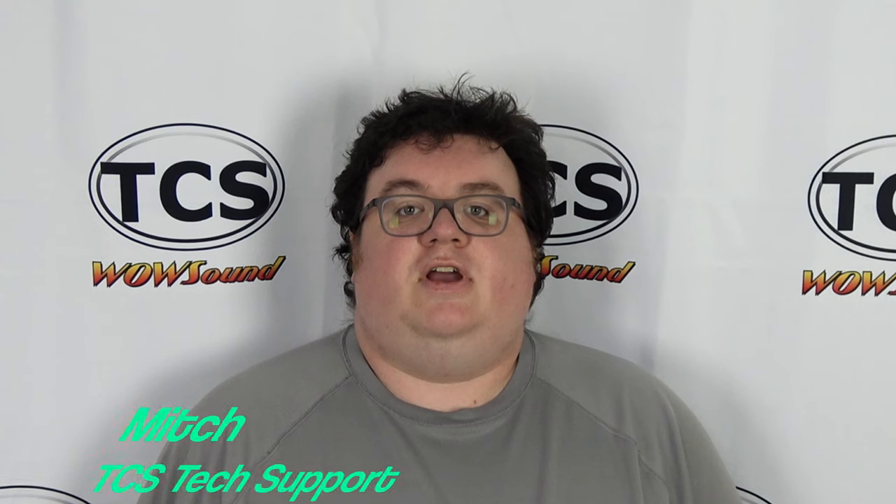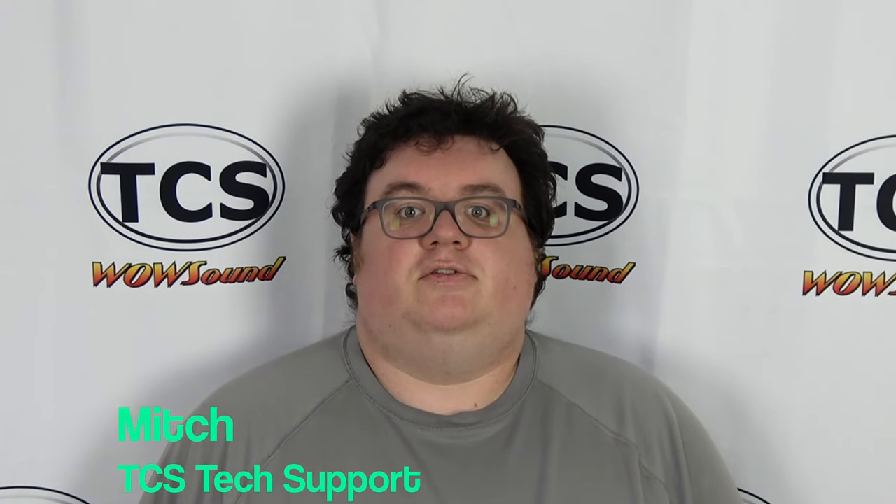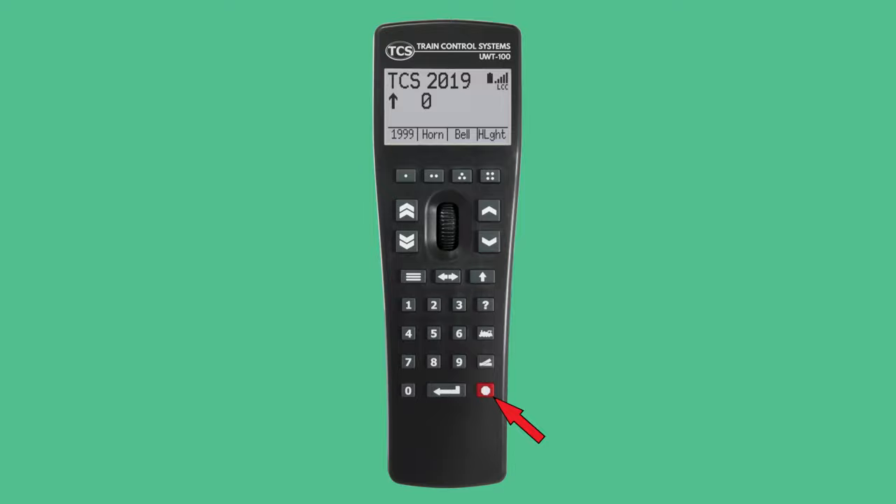Hi, this is Mitch from TCS. The e-stop or emergency stop button on TCS throttles may come in handy when an operator needs to stop their train instantly. TCS offers a unique three-stage e-stop function that we will cover in this video. We will also look at configuring e-stop settings and some tips and tricks. Let's get started.